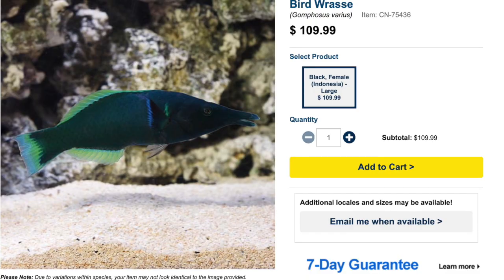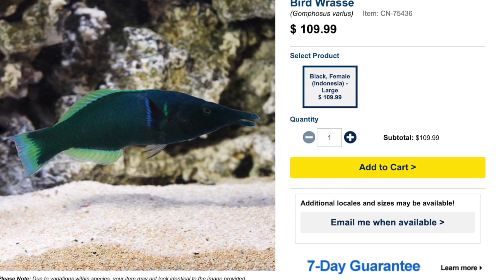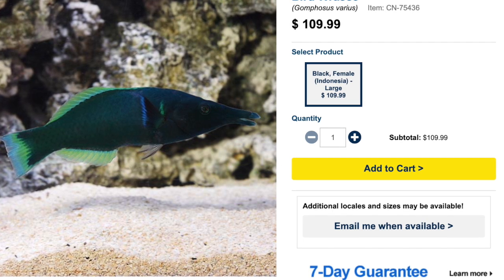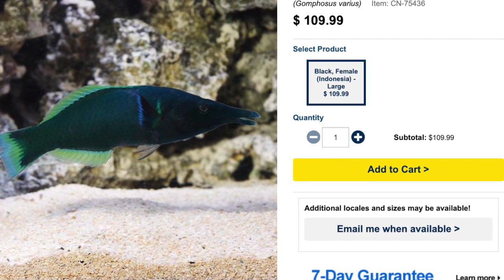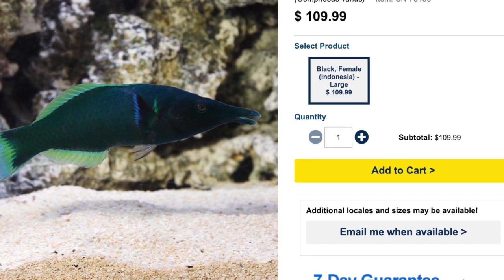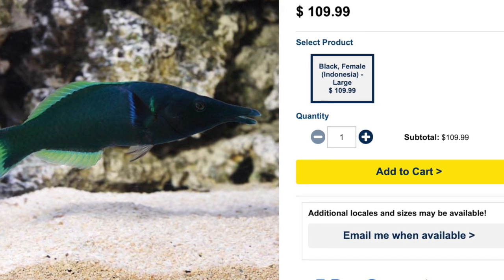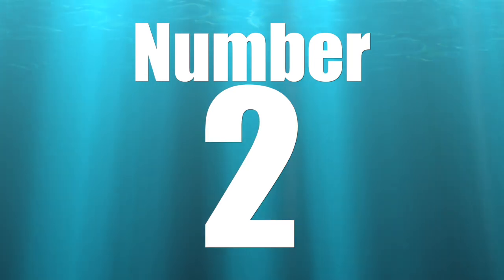Coming in at number three on our top 10 fish-only wrasses is the Bird Wrasse. This guy is absolutely awesome looking. There are definite differences between males and females — females tend to be duller, actually browns and tans, while the males are green and blue with a very interesting shape. The head is where this fish gets its name. It's probably one of the more expensive wrasses on this list, coming in at around $110. It is easy to care for, has a semi-aggressive temperament, carnivore-based diet, and is not reef safe. They can grow upwards of 11 inches and require a minimum tank size of 125 gallons.